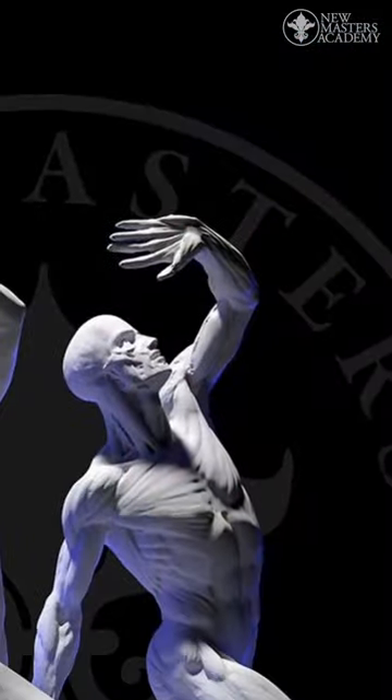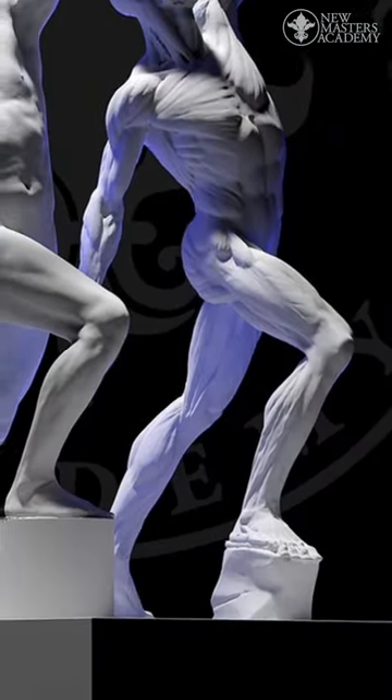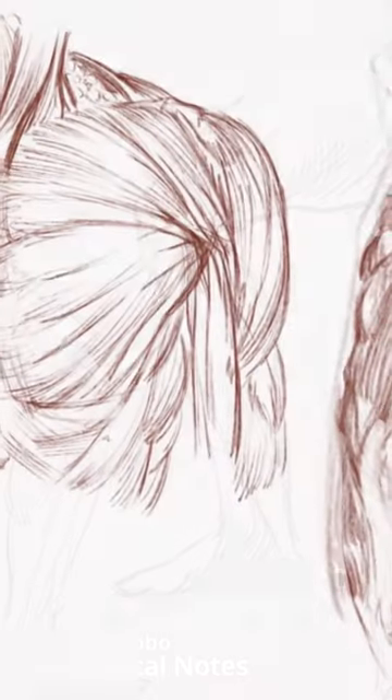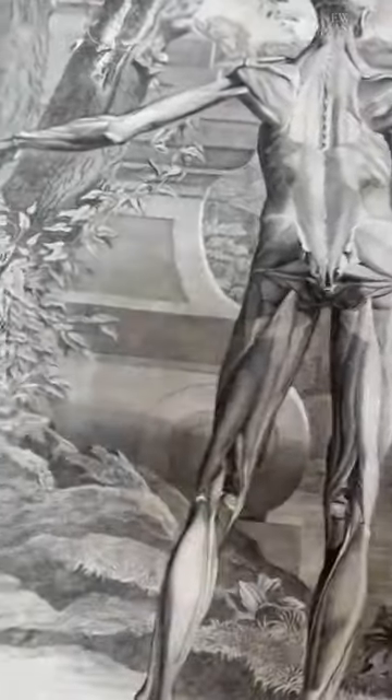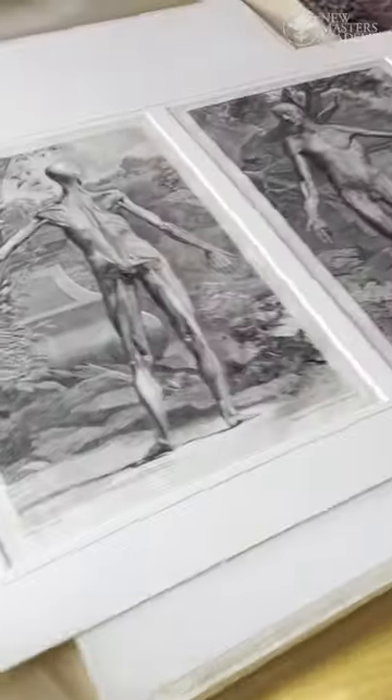I'm going to be teaching a workshop that covers the entire human body. Dates — it's going to be in November, November 11th to November 20th. There's going to be lecture components where you're taking notes in your sketchbook, and then there's also going to be hands-on clay modeling. Basically, this is a masterclass on anatomy.